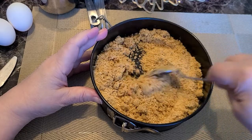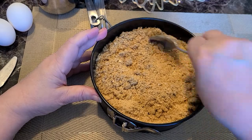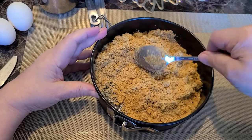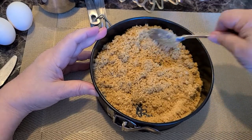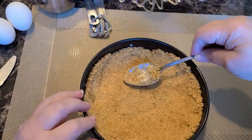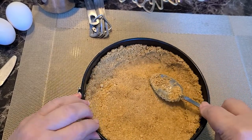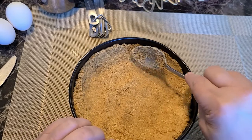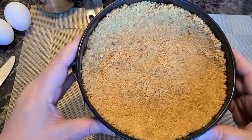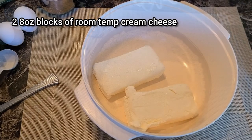I'm using a 7-inch springform pan, also linked in the video description. The 7-inch will fit perfectly in a 6-quart pressure cooker, so if you want to do some cheesecakes I suggest you get a nice 7-inch pan. Now we're just going to squish this down, bring it up to the sides a little bit, and use a spoon or the bottom of a glass to compact it down inside. Now we're going to set that aside and get on with our batter.